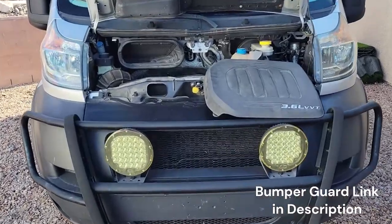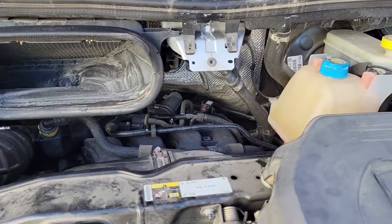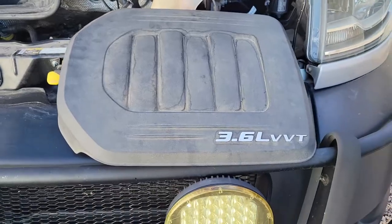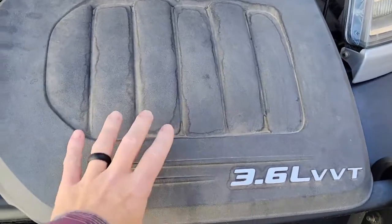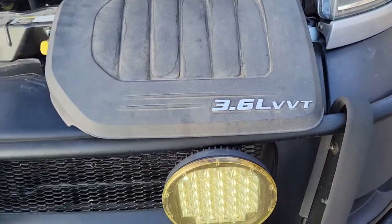I'm going to go over where this engine cover is going to fit on the van. As luck would have it, it rained last night, so I'm going to show you the aftermath. If you've looked at your ProMaster after it's rained, you've probably seen similar things. This is going to go on here in this orientation with the 3.6 liter toward the front.